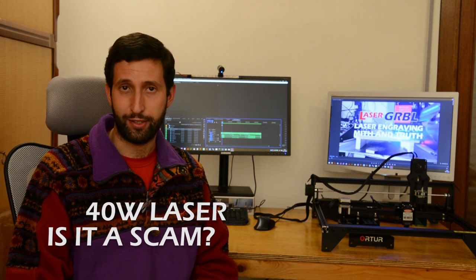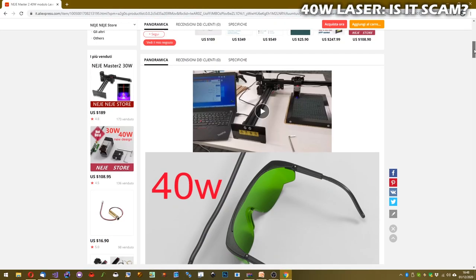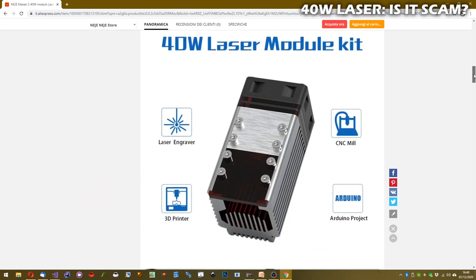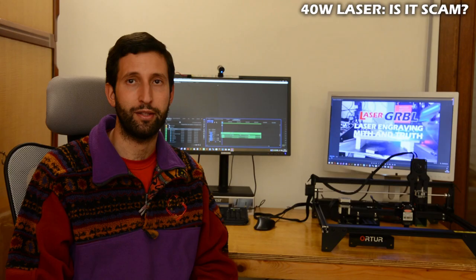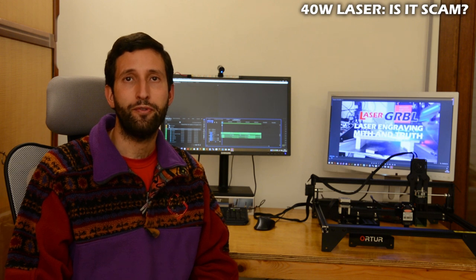Is a 40W laser module a scam? I have not yet had the opportunity to try one of these modules, like the Neje 40W. I am very suspicious of this declared power because, as we have seen, the most powerful diode is 7W, which can correspond to 25–30W electrical input, but certainly not 40W. If you have one of these modules, please write your impressions in the comments. I would be happy to make a comparison video if Neje wants to send me one of these modules.